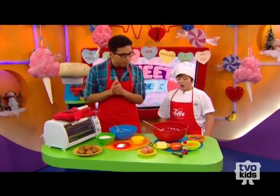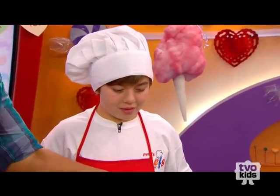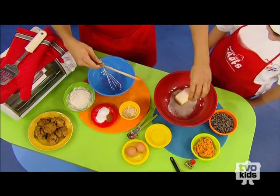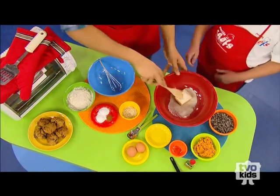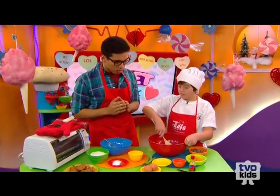What's our next step? You want to add your butter and your sugar. Butter and sugar, just like that. And then mix them together. Then do you want to add the other ingredients too? Yes.